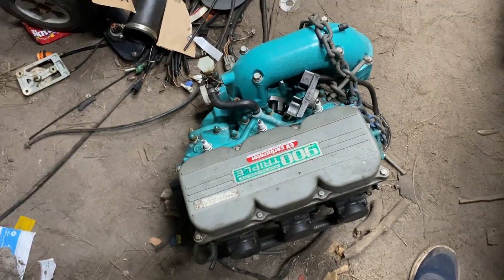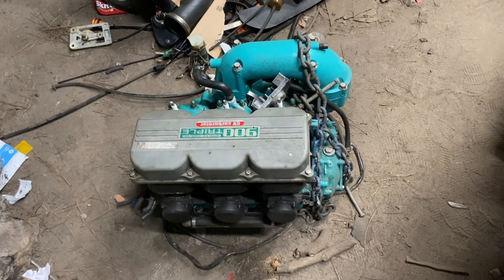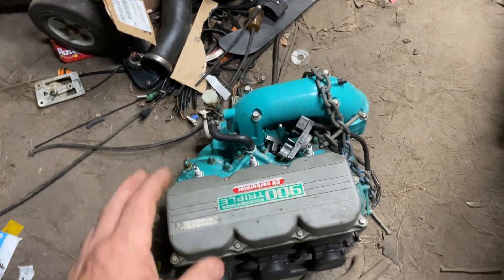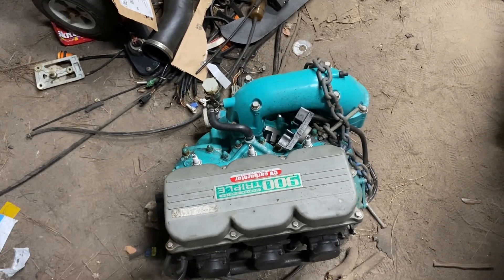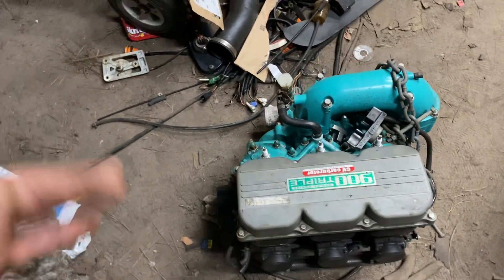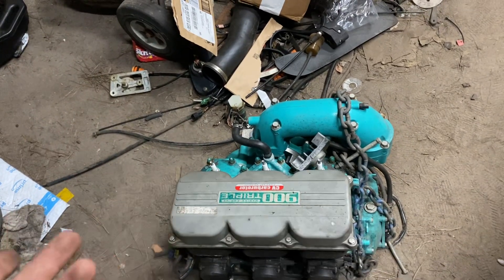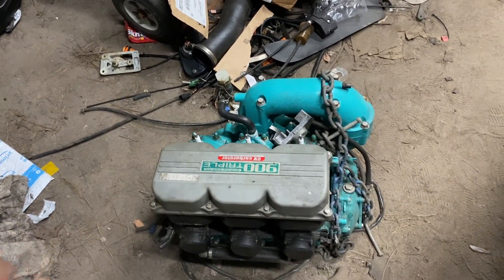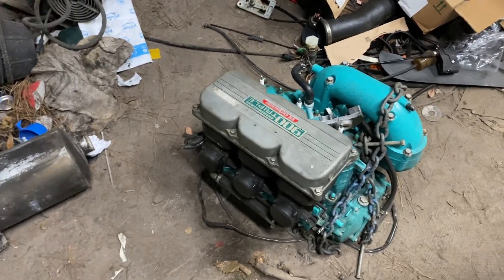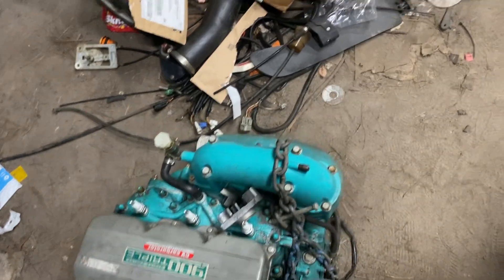I'm taking this three-seater jet ski and I've pulled the motor out because the motor is blown. It went through some catastrophic damage — the insides are torn up pretty bad. I'm selling the motor. It doesn't turn but 180 degrees and stops in either direction, though all the pistons do move up and down. I'm not a two-stroke mechanic, so I'm getting rid of the muffler, exhaust, the whole motor, all the wiring — everything with it.